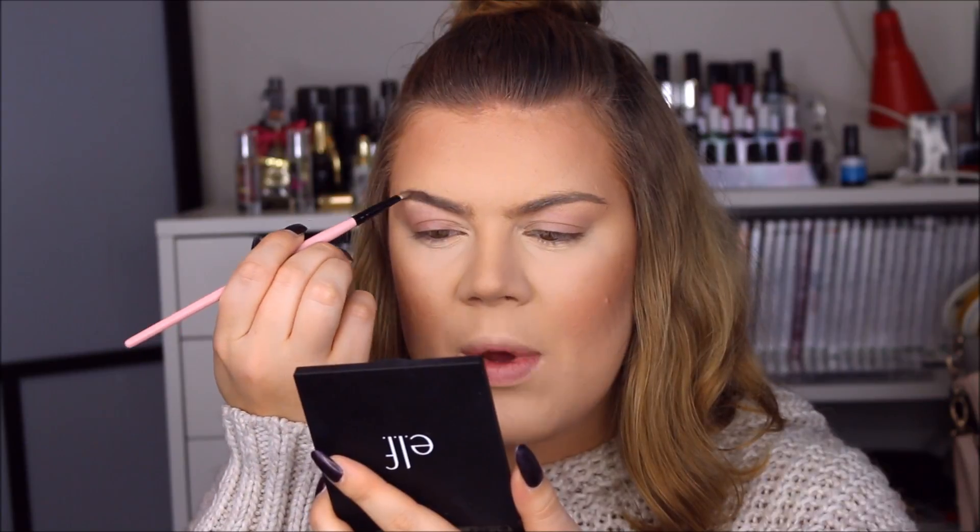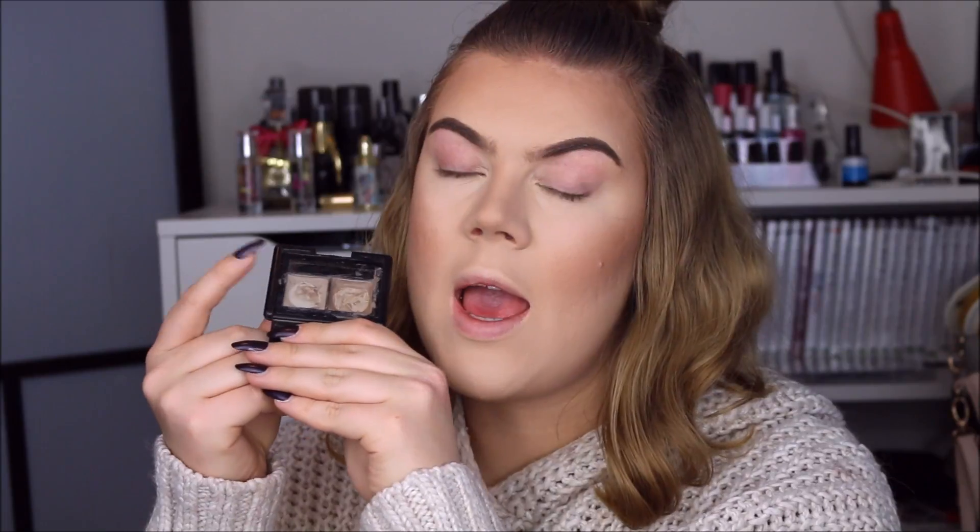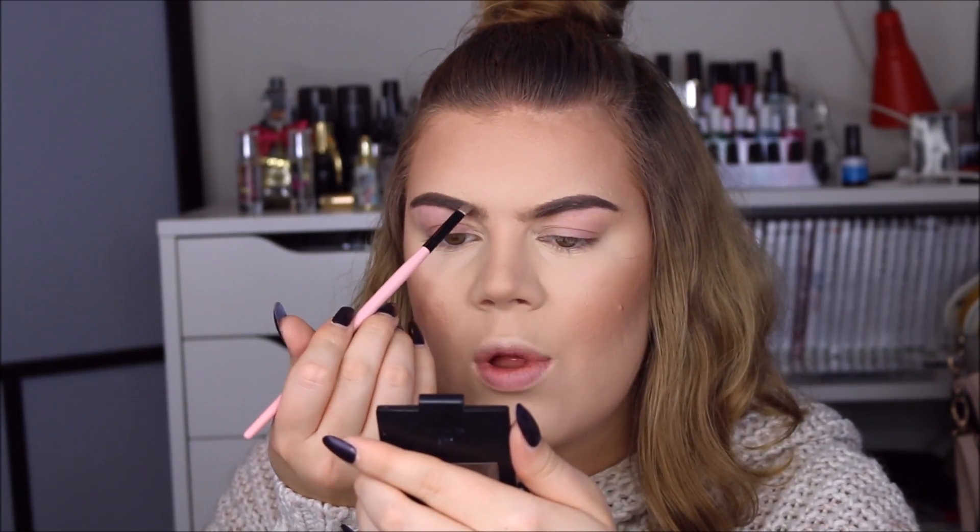For my eyebrows I'm going to use the e.l.f. lock-on liner and brow cream in the color light brown — I've never used it before so I thought it was about time. I'm filling in almost my entire brow with this, doing the entire outer part and stopping right in the inner section. I'm really impressed — it has the perfect consistency. Some other brow pomades I've tried have been either way too creamy and slippery or way too stiff and hard. This one is right in the middle and I love it. For the inner part I'm going to use my e.l.f. brow kit on the powder side.